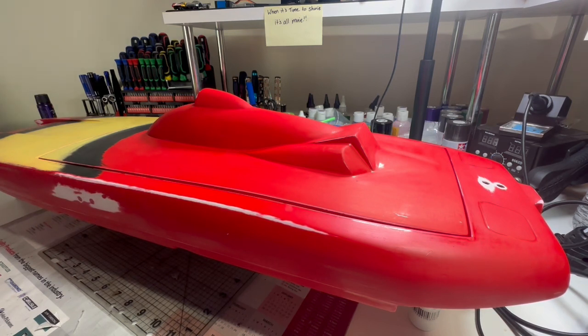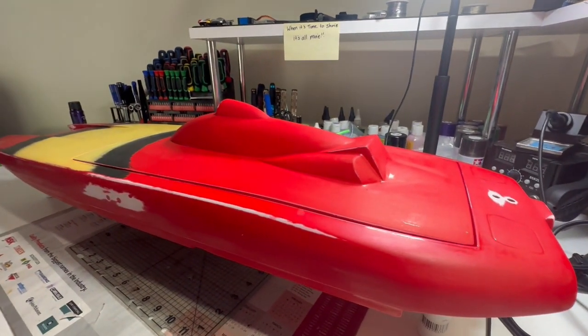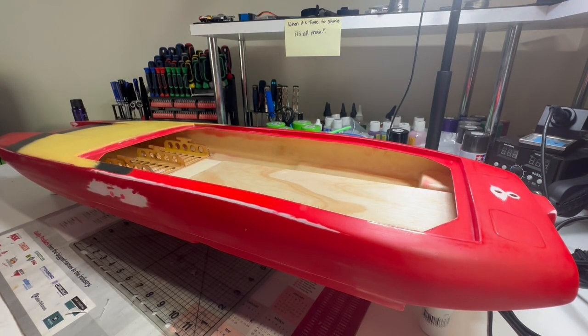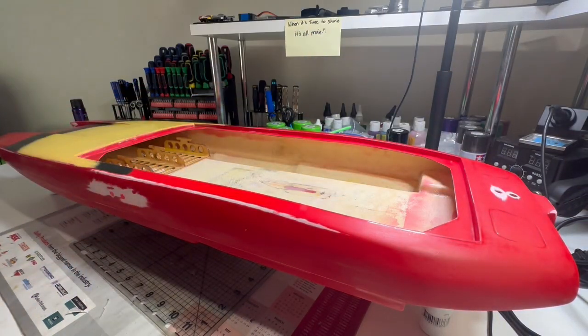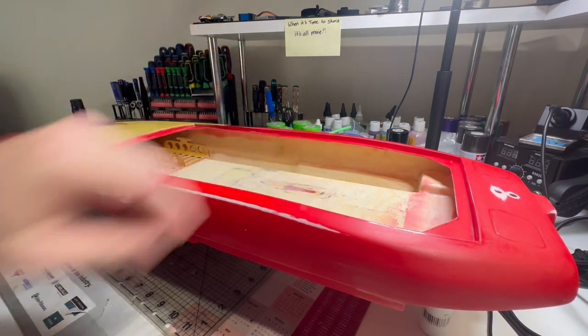I'm still learning this sort of boat hobby. I had a boat previously - it was a nitro - but this is going to be my first electric. So let's get into it. As you can see, I do have wood in here now. It's the same thickness, like a one-ply roughly. I did cut it a lot longer than the other one was - the other one was only just enough to pass where the straight prop shaft went.